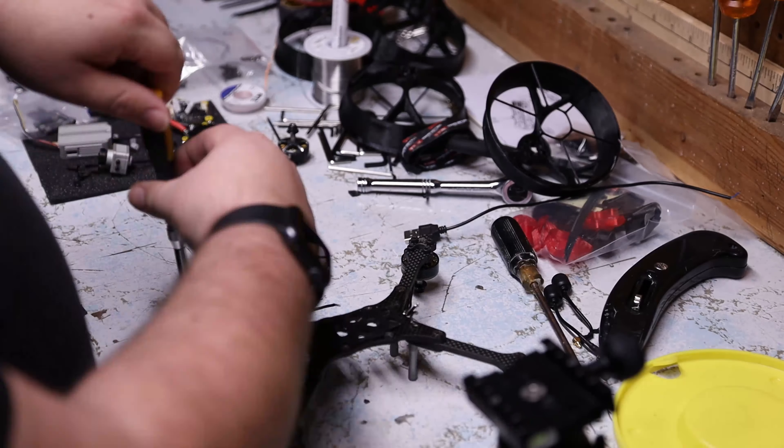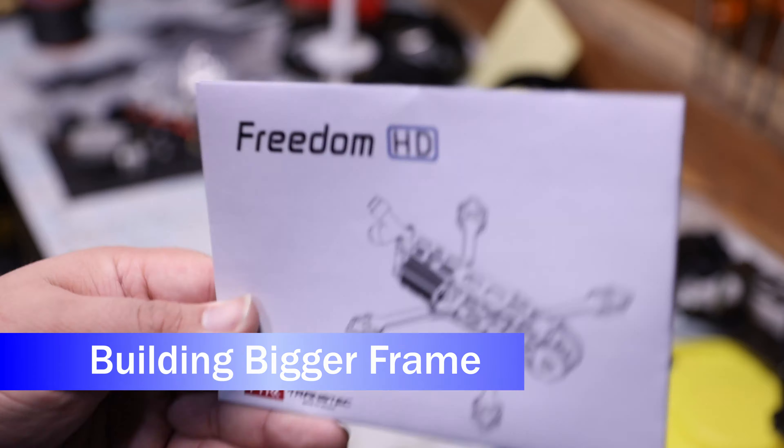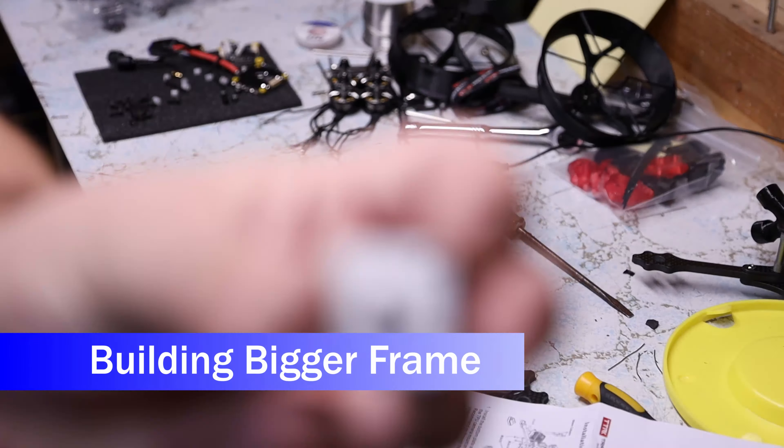One lesson learned from that first flight is that starting out I probably don't want the battery mounted on the bottom — yeah, it didn't make it from that first landing. So I ordered a different frame that could fit the same components but with the battery on top.